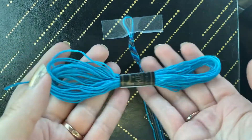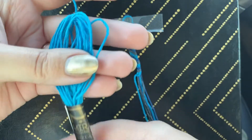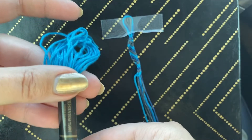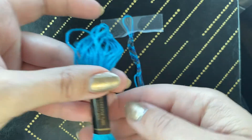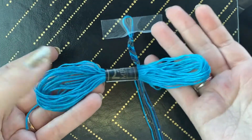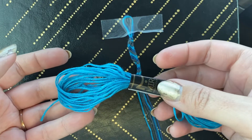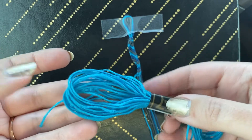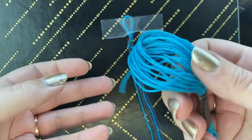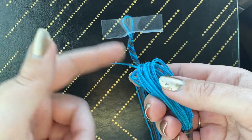So this is a skein of string or yarn — this is actually embroidery thread, is what they call this. When you pick up the thread that you've chosen, you're going to see, or you should see, this string is kind of hanging loose.